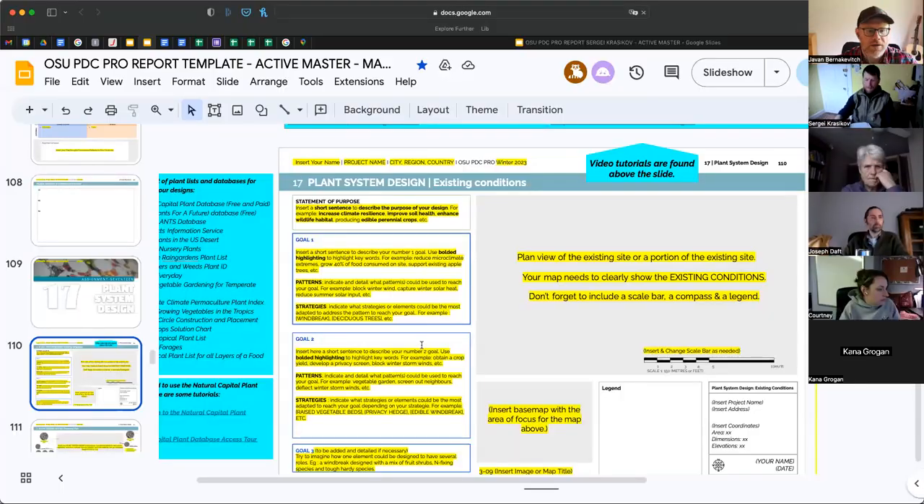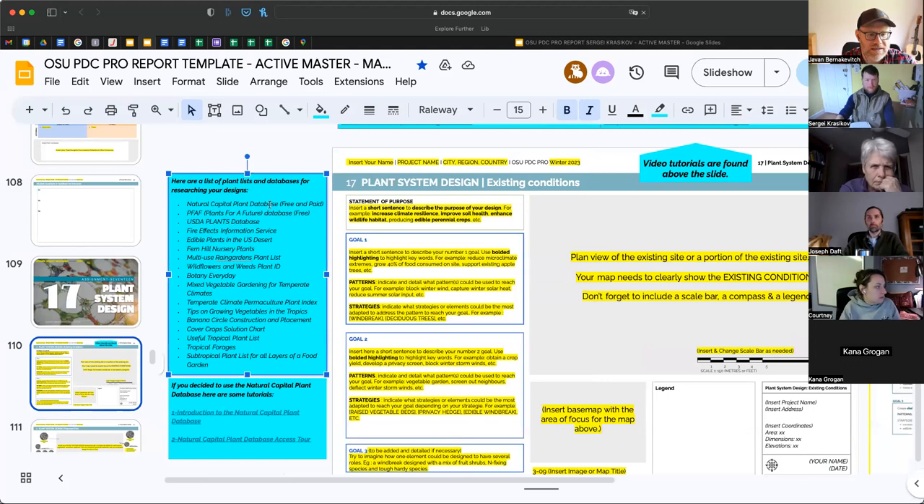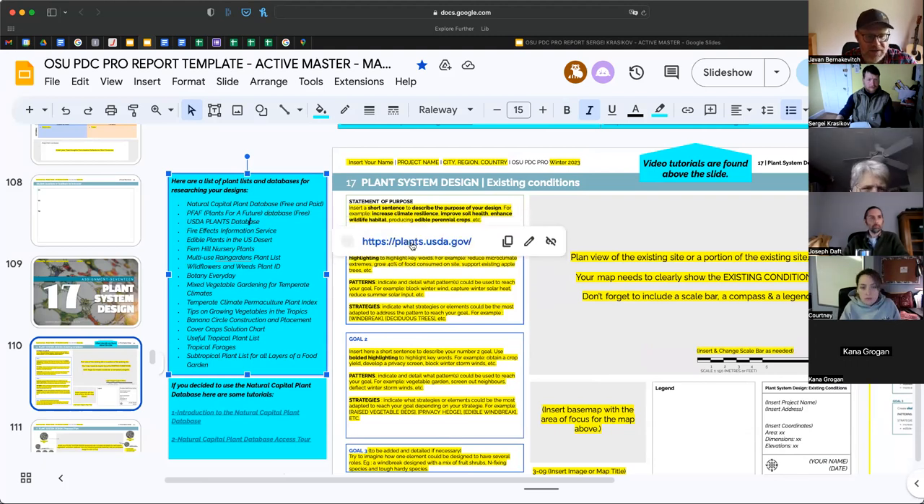I'm going to slide down to plants and share my screen. So you'll see on slide 110 of the template there's a whole list of different databases. It doesn't look like they have hyperlinks but they do — if you click on them there's a hyperlink on each one.